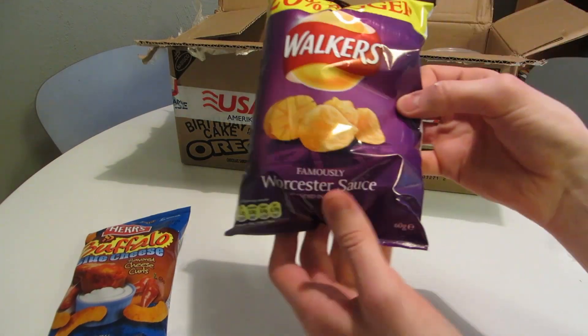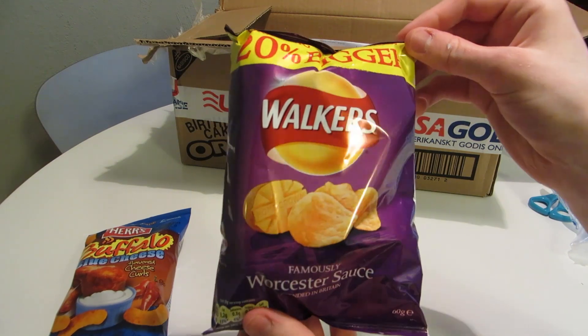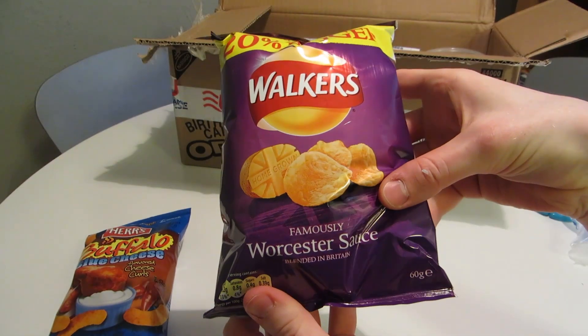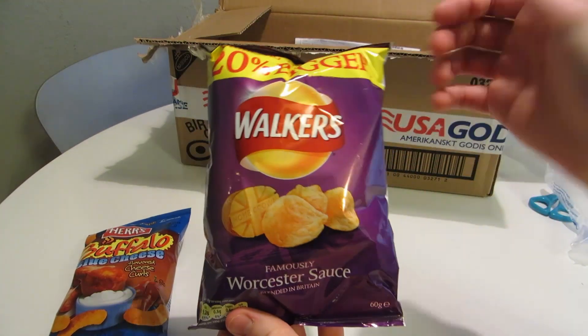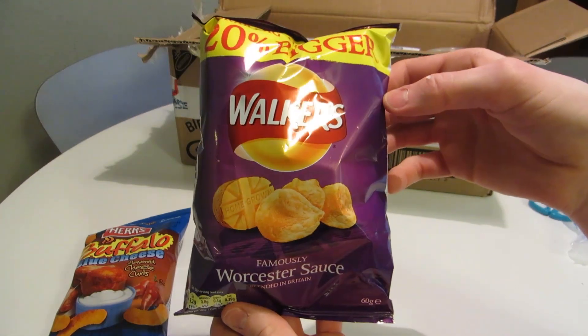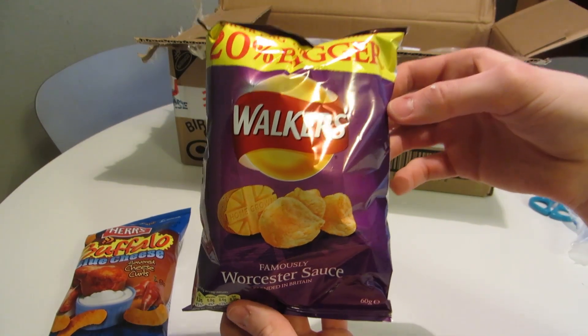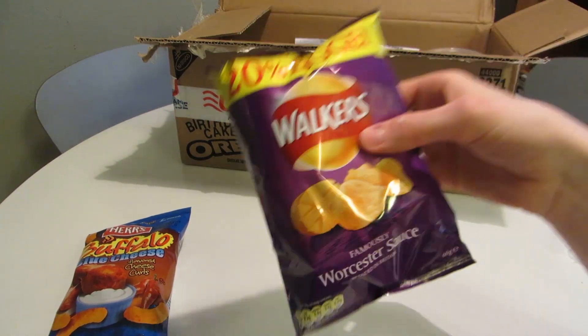This was in the British section — Walker's Worcester Sauce. I don't know exactly how to pronounce that, and I don't even know what it is, to be honest. I will look it up before I taste them. I don't think I'm gonna taste these in this video.